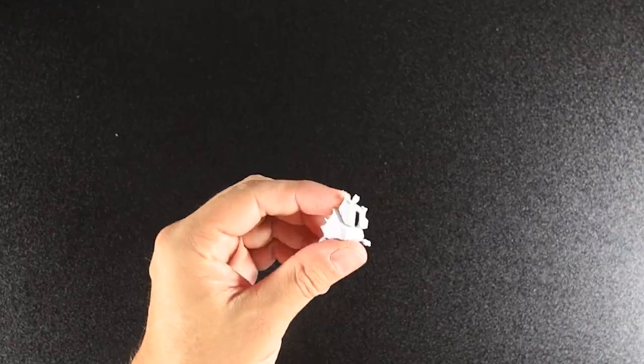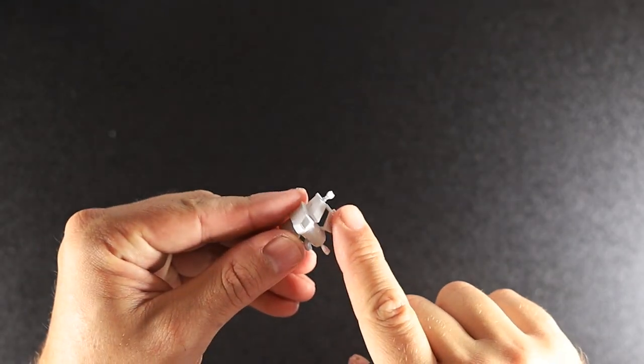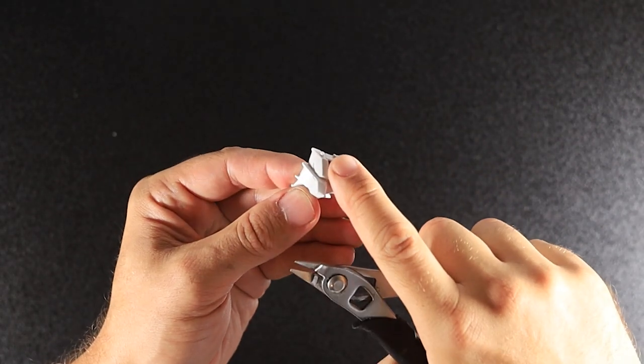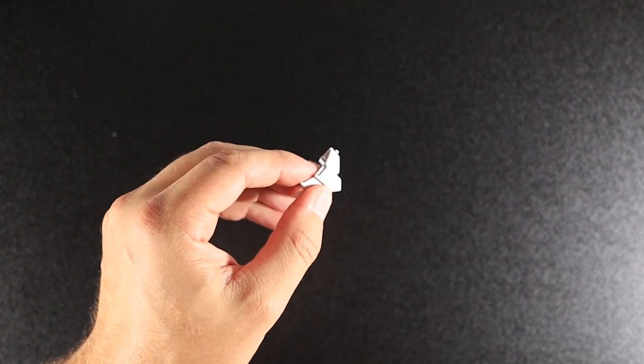The other thing to be wary of — it's noted in the instructions — is this little bit of sprue I'm about to cut off. Watch out, because you don't want to cut off the bit that actually needs to be kept. There's a little nubbin there, as you can see — don't cut that off.